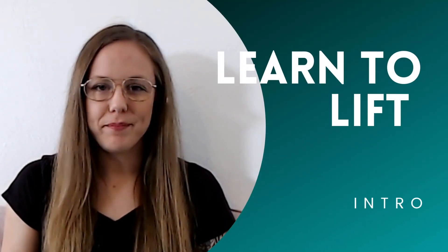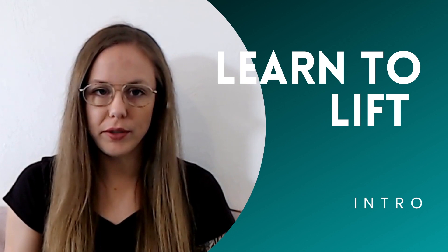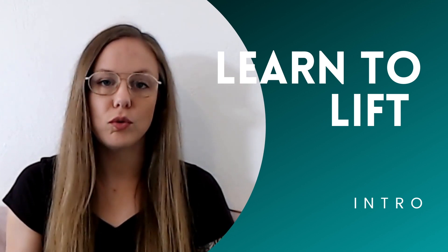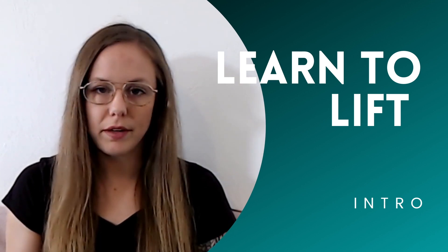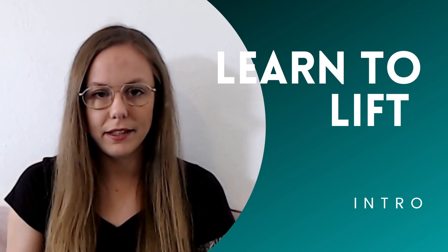Welcome to the Learn to Lift program. In the next six weeks I want you to spend 20 to 30 minutes before or after your normal training session, whatever works best for you, to work on your Olympic lifting technique.